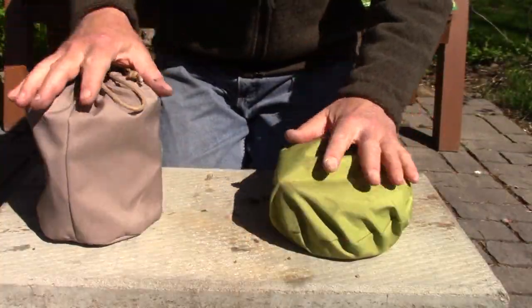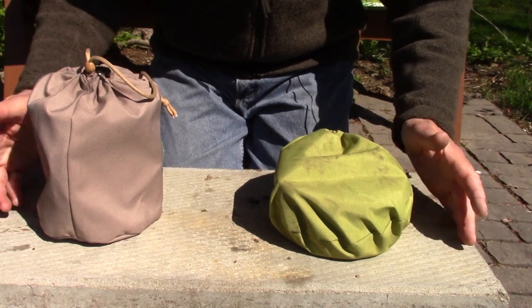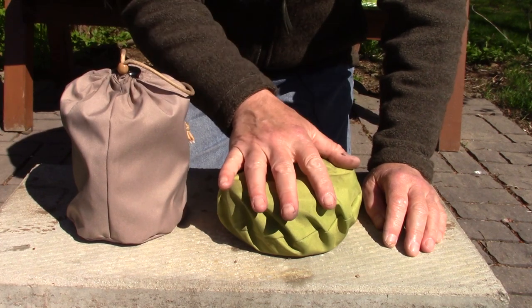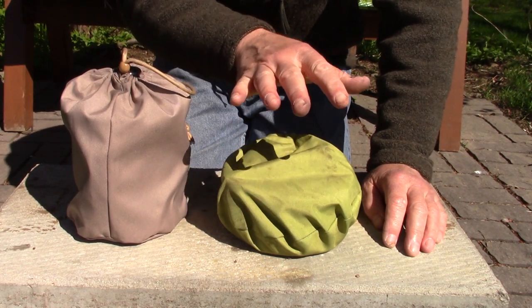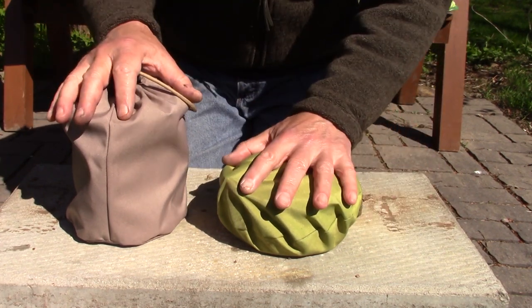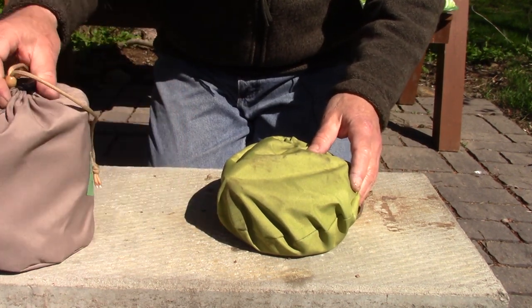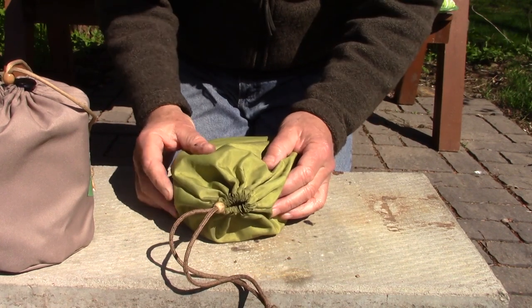I'm also going to look at how long does the fuel last and how much ash is left over after the fuel. So those are the basic criteria and we'll see what else we can come up with as we go along. Now let's take a look at the two stoves. I have them set up here on my cement block side by side so you can get an idea of what they look like in their stuff sacks, because compactness is one of the factors we're comparing.